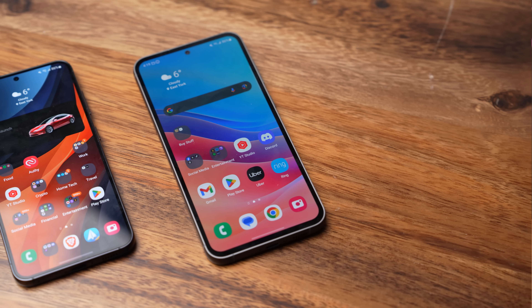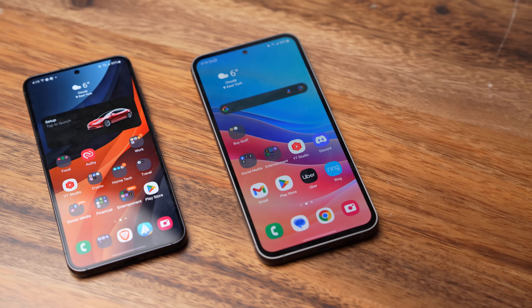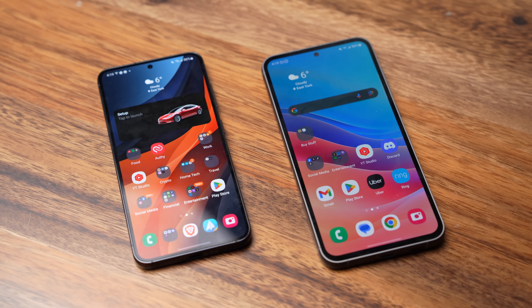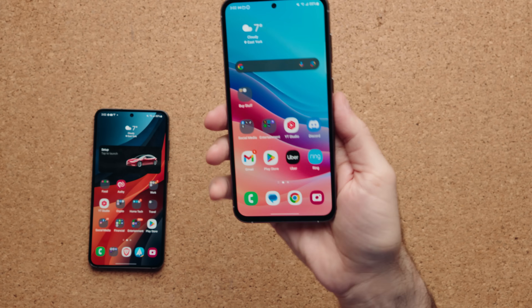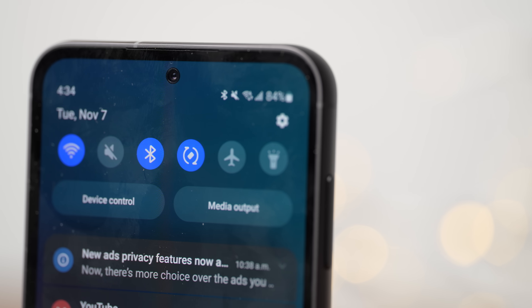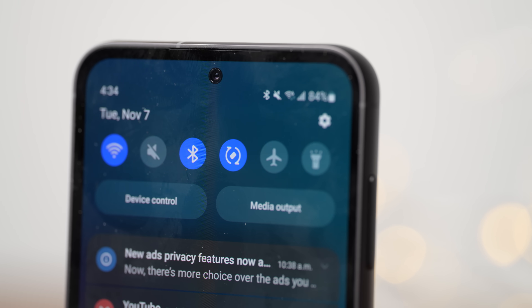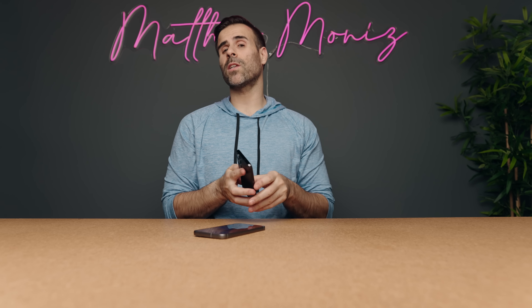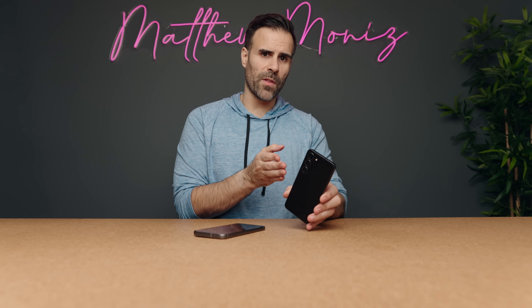Once the display is unlocked, the first thing you notice is the bezel difference — the S23 FE's bezels are much thicker. The S23 is practically the perfect one-handable phone, while the 6.4-inch S23 FE is manageable for people with longer fingers but may feel like a two-handed phone for smaller hands. One quirk: the front-facing camera on the S23 FE has a silver rim around it, whereas it's just black on the regular S23. Haptics are also a bit sharper on the S23 if you want that punchy feel.